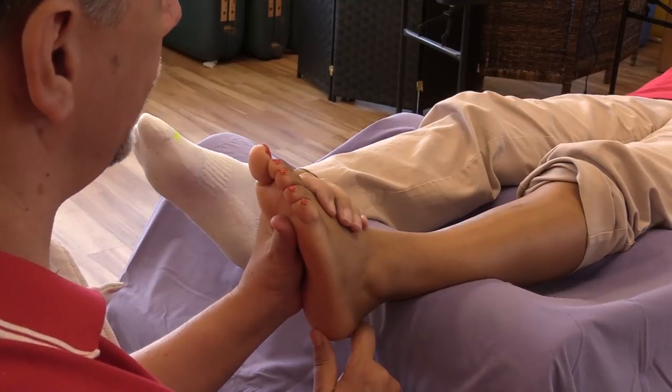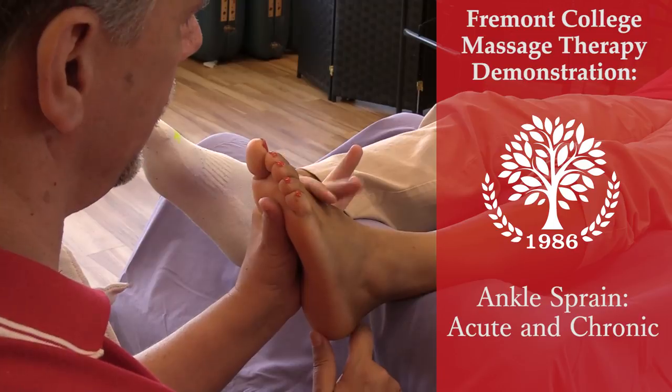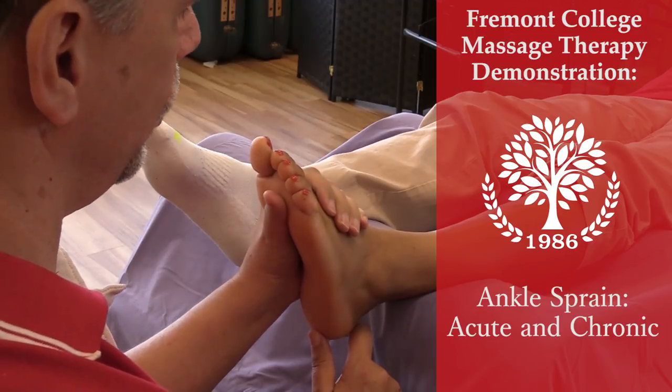Last week, we addressed plantar fasciitis. And today, we're going to talk about ankle sprain — both acute and chronic.